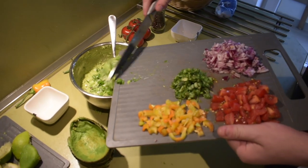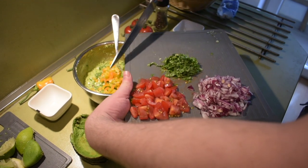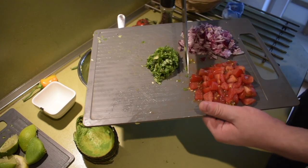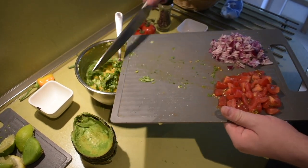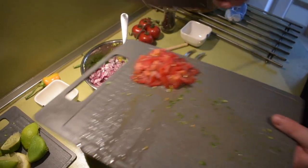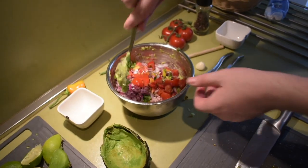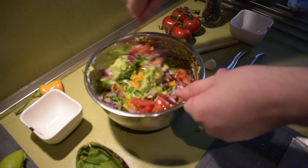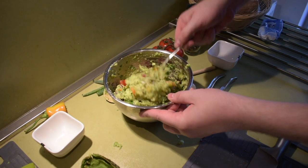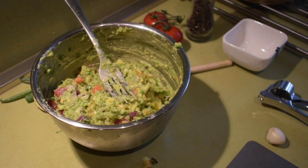We will add the onion first, then the pepper, then the cilantro, then the onion, and then the tomatoes. Now we will mix it all together — this is exactly how it should look.